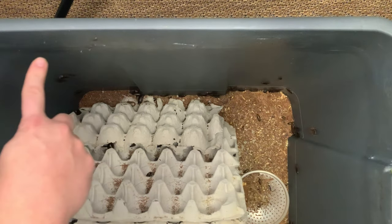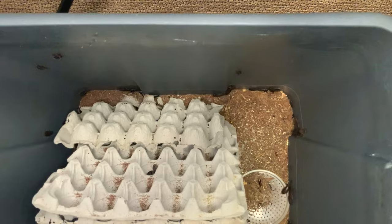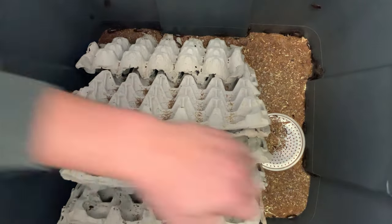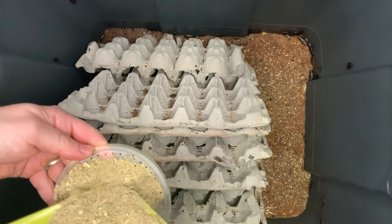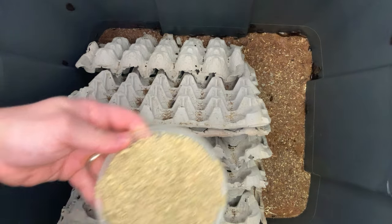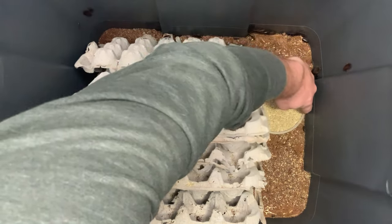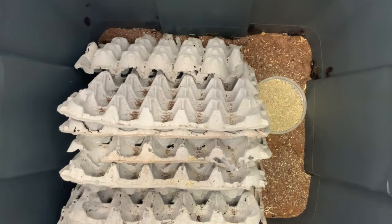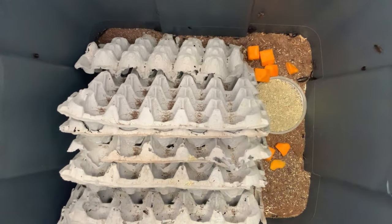There's that barrier I was talking about — we just use Vaseline, reapply it every couple of months, and that's all you need to keep them in their container. If they do get out, they are a neotropical roach — they cannot infest your home and cannot reproduce at room temperature. These guys have to have it hot, in the high 80s to low 90s, in order to thrive and reproduce. So if one or two gets out, no worries about them infesting your house.